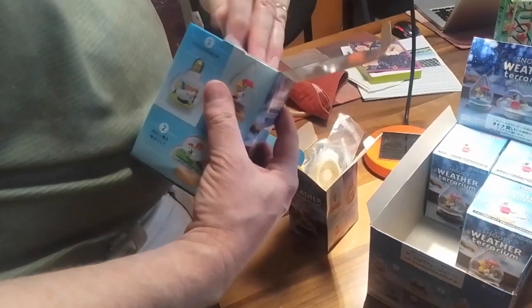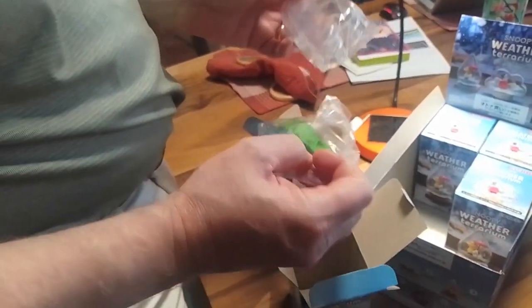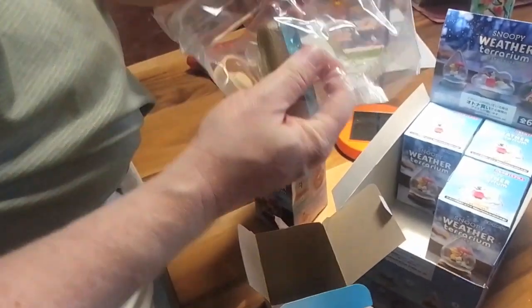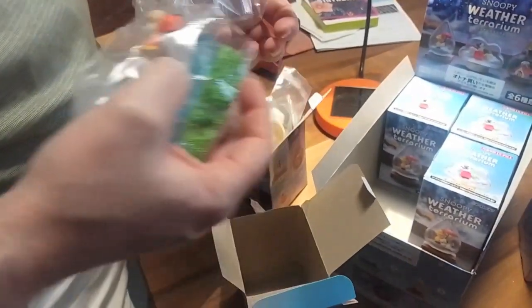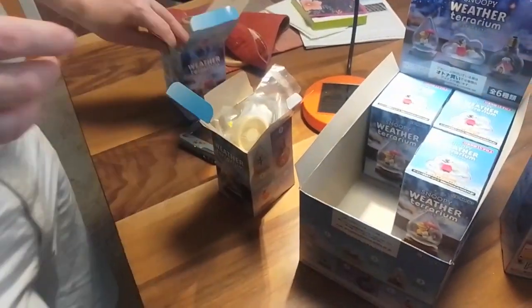We've got a cloud shaped one and a light bulb shaped one. Here we have another cloud shaped one — it's got Charlie Brown and Snoopy getting caught up in a kite. So that should be cool. Let me put that together, then back to her.